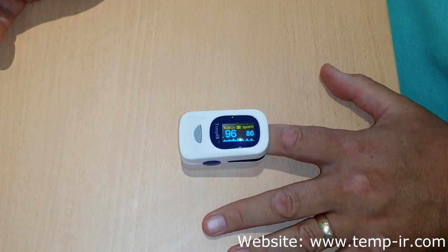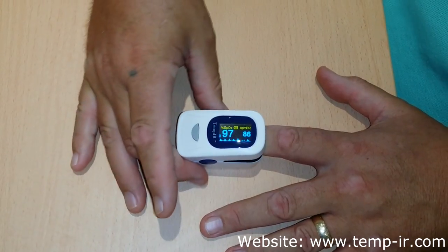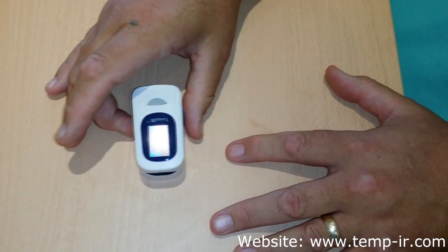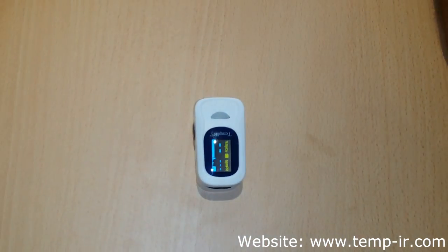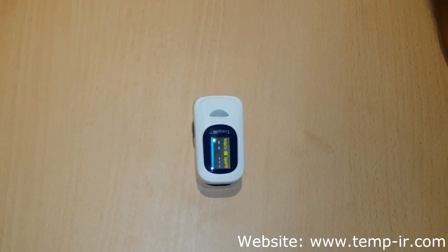Once the level readings have been shown on the screen, remove your finger and the oximeter will power down automatically. Thank you for watching this short video. For more information, go to www.tempir.com.